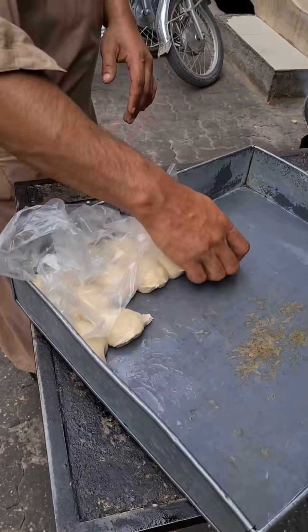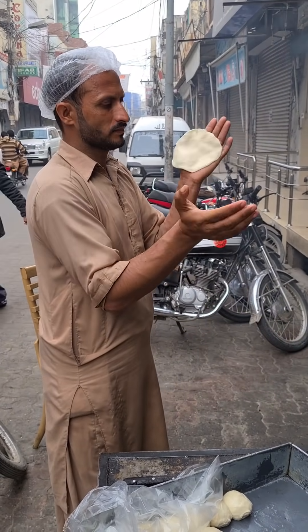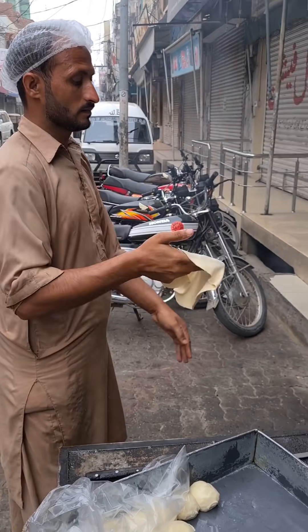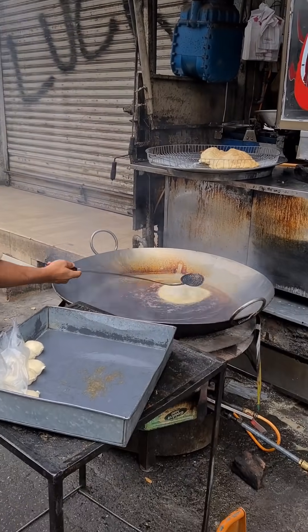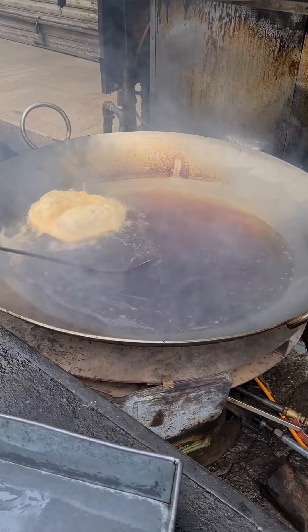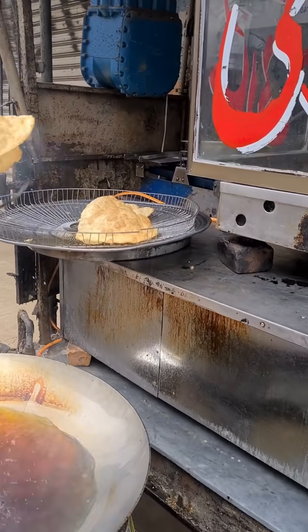So here we have puri. He's gonna make the puri and throw it into that hot oil — just like that. Puri gets fried for just a few seconds, covered in oil, and then it gets put up here for the customers.